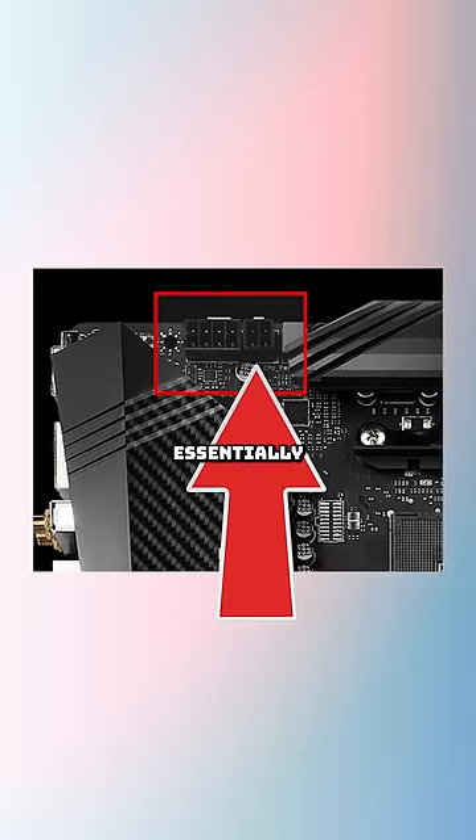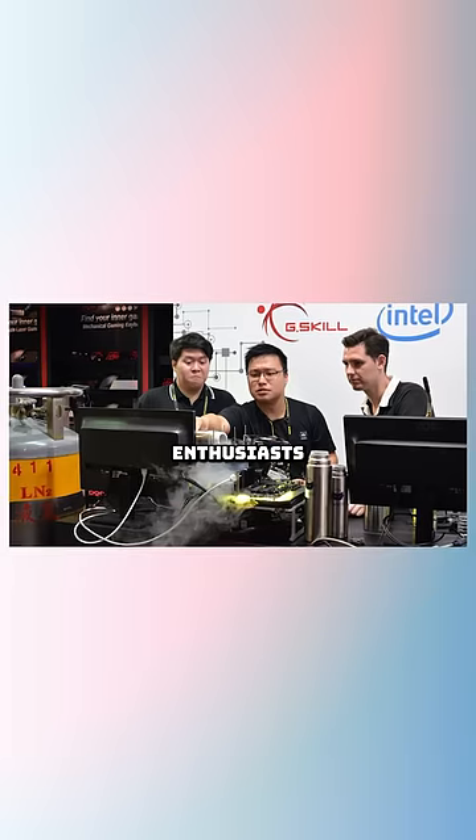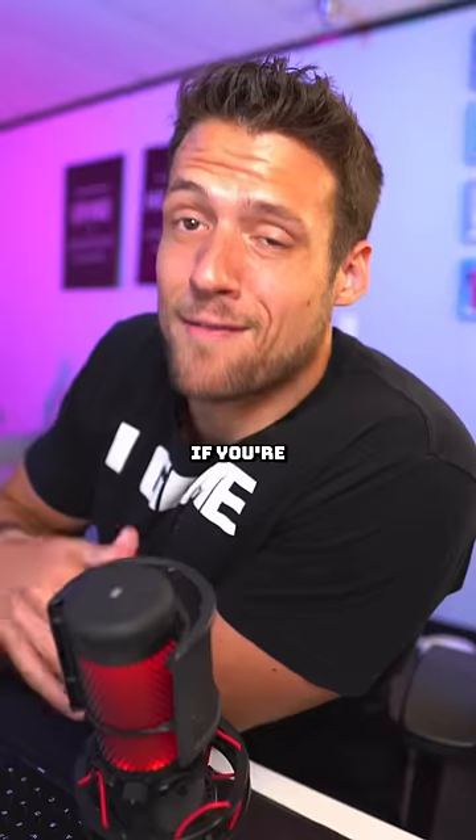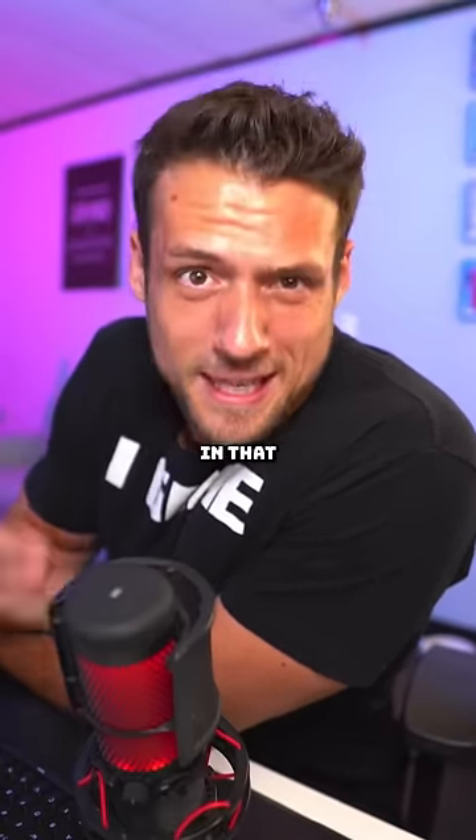The extra 4-pin is essentially just for overclocking stability. Most people, except the ultra-enthusiast, don't actually use this. Honestly, if you're still watching this type of video, then chances are pretty high you don't need to plug in that extra 4-pin.